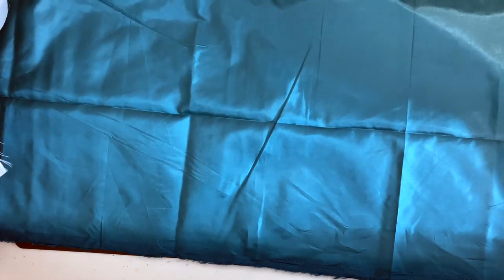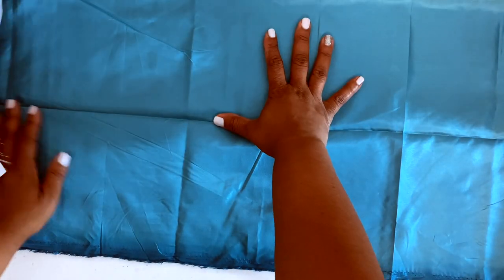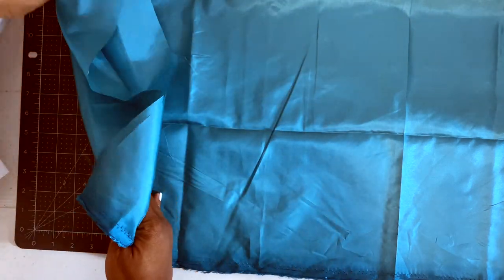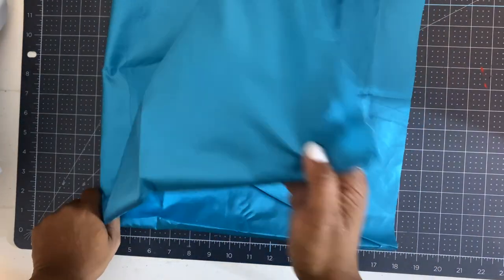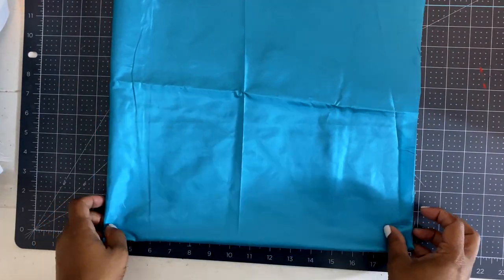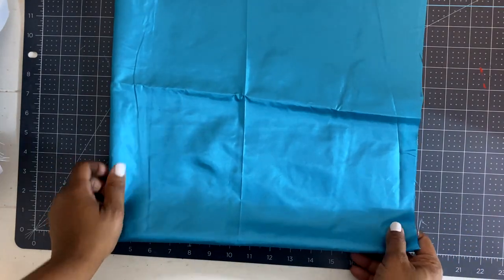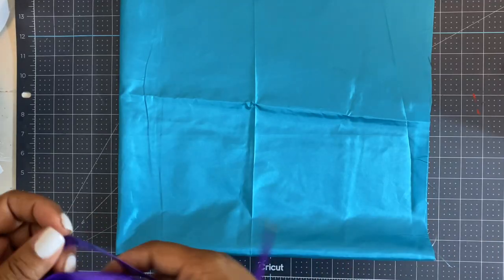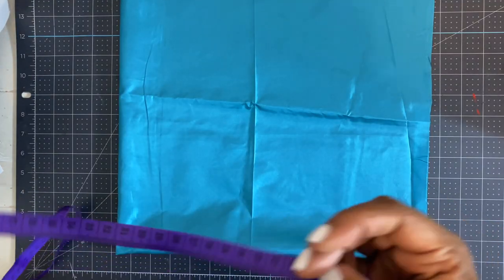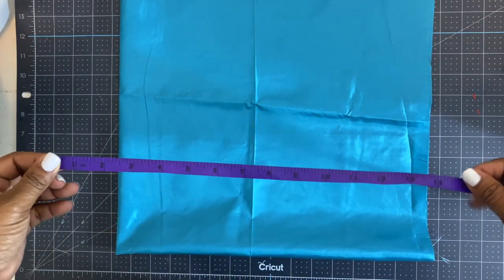Now that we're done cutting the square, I'm going to keep it folded — fold it in half lengthwise and then in half widthwise. Now it's ready for us to start cutting our circle out. You want to make sure you start cutting in the correct area: the corner where there are no openings should be closest to you.